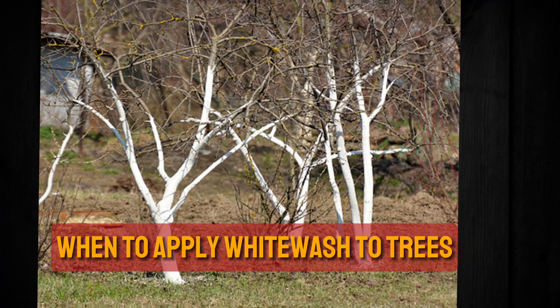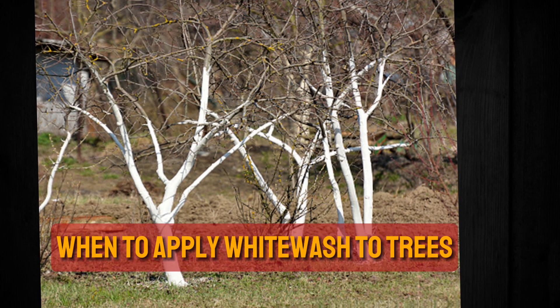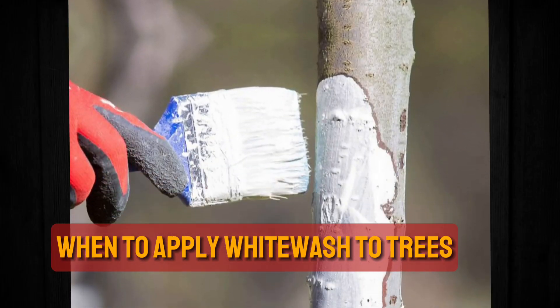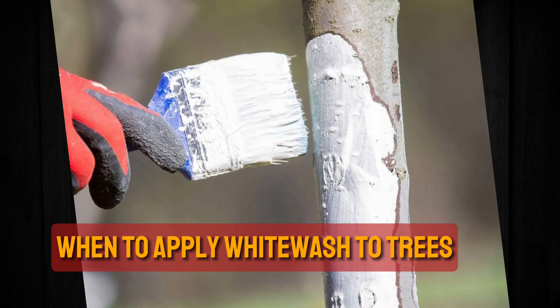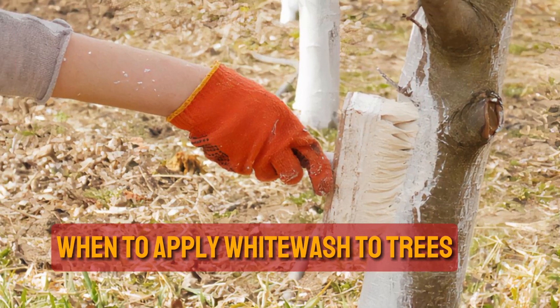When to apply whitewash to trees. Paint tree trunks with whitewash in May to early June in the Southern Hemisphere, and November to early December in the Northern Hemisphere, as this timing reduces the chances of injury from the whitewash application. Should the air temperature drop below 10 degrees Celsius, do not apply the whitewash. Every year, reapply.